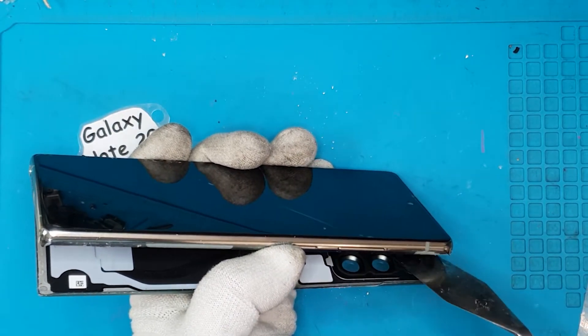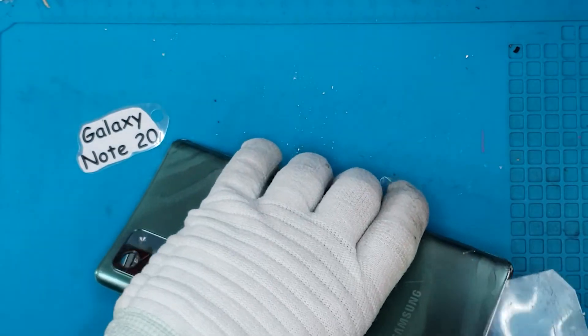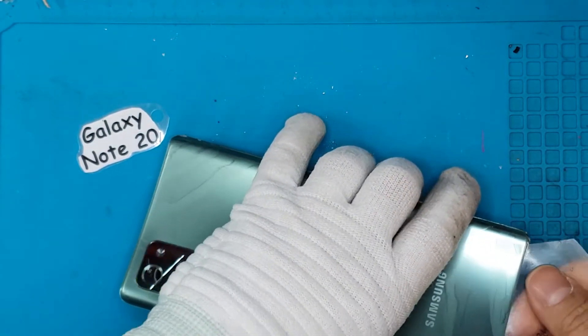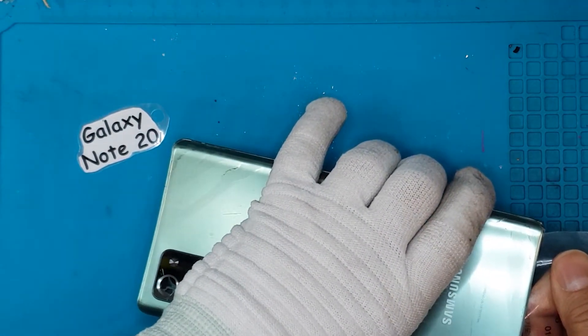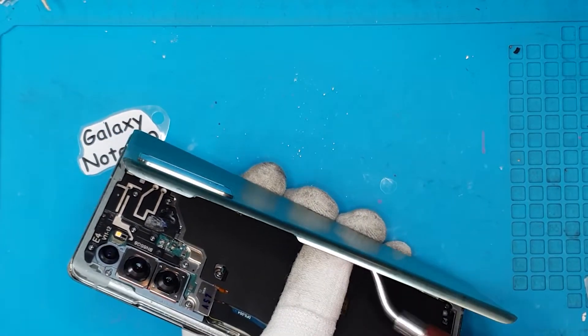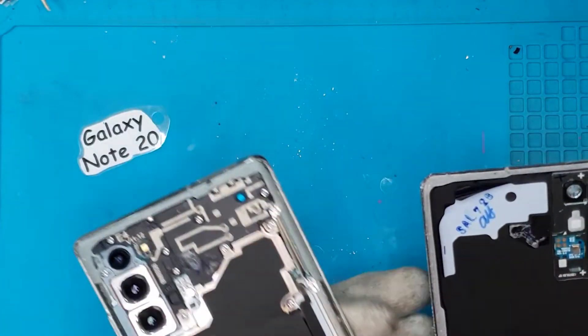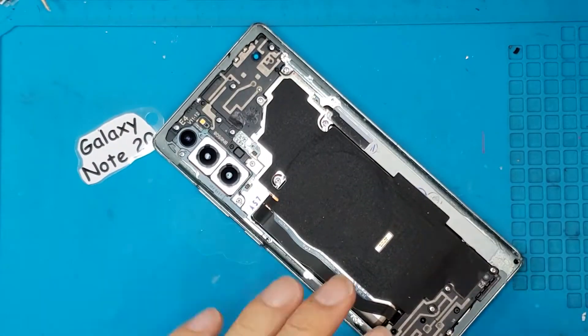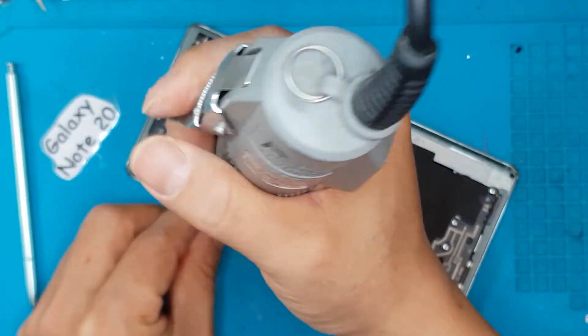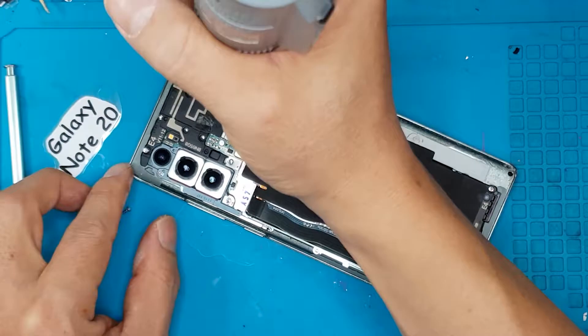We're going to speed it up — just removing this backplate takes a lot of time and care. So if you're not a professional service technician like David, you might want to skip doing DIY on this one. We've removed the adhesives and the backplate with its strong adhesives, and now we're going to remove the screws holding the shroud for the motherboard and other components.